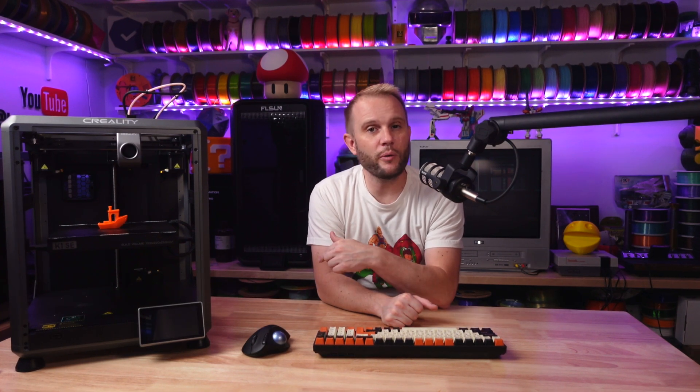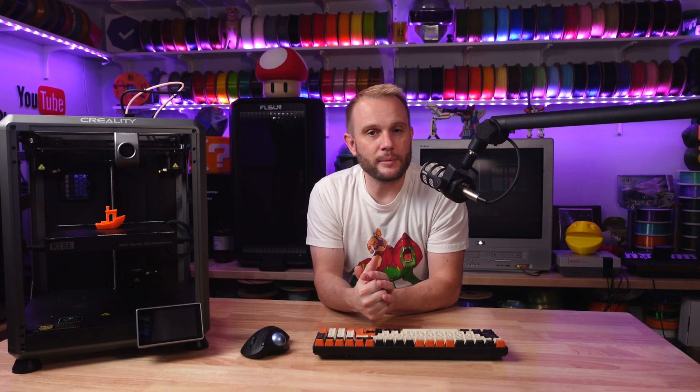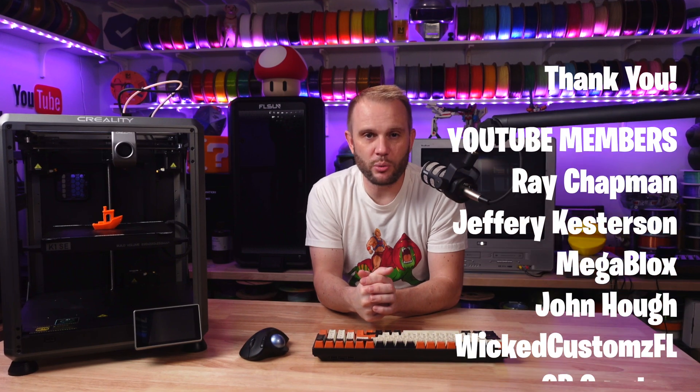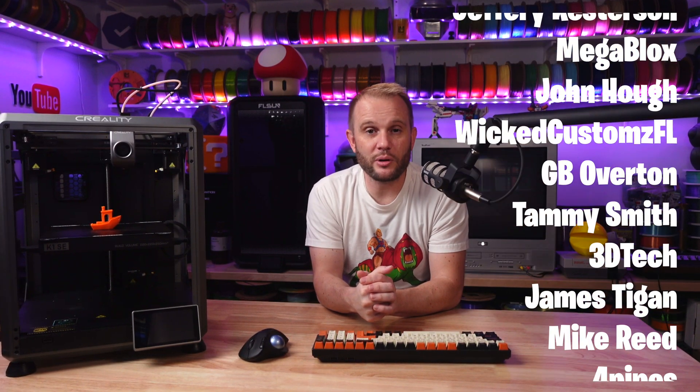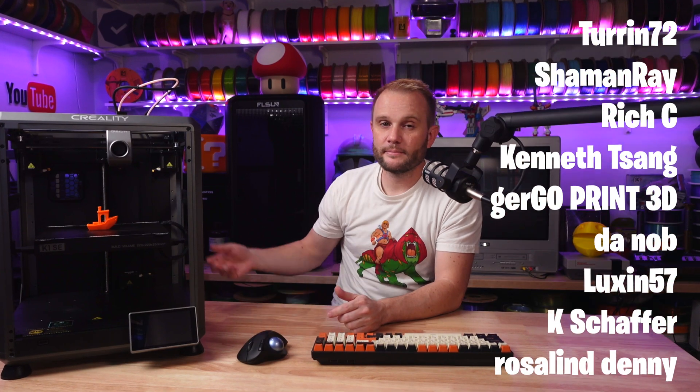If you found this video helpful, make sure to give it a thumbs up down below and hit that subscribe button. A special shout-out to all of our YouTube members and our Patreon supporters — I couldn't do this without you. Thank you so much, and I hope you enjoyed it. We will see you on the next one.